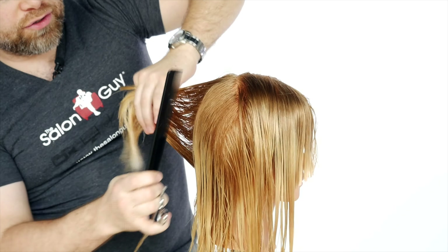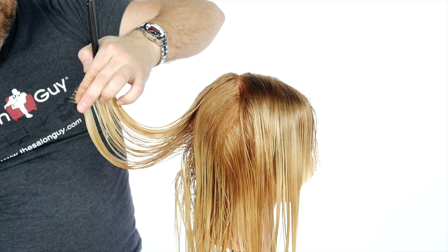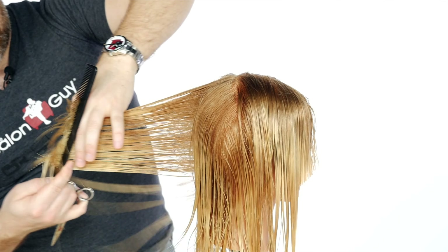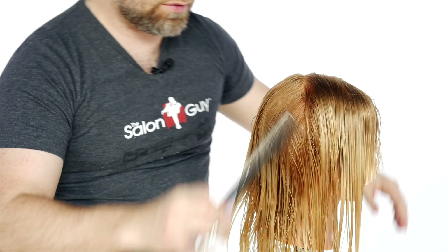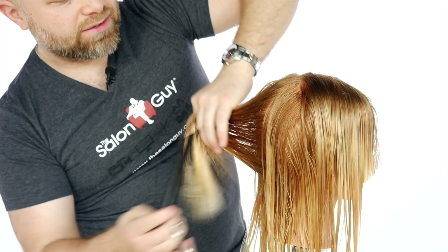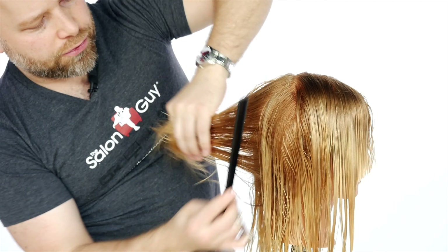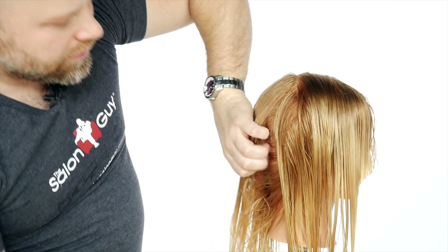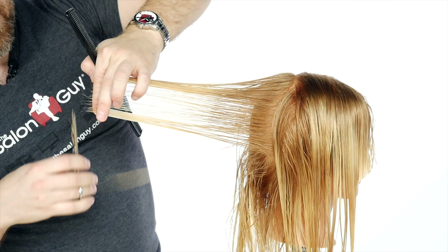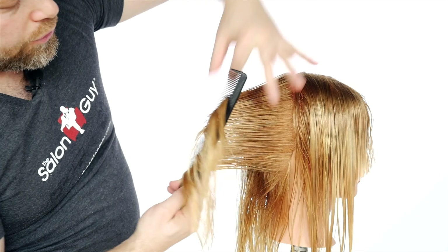We still have to work this through the length, so we comb everything straight out from the head and you'll see where we left off — there's the area that needs to be cut. We bring that all the way down to the very end, and those ends drop out. What drops out is the length — you don't want to cut that. The key is to cut just what is in your hand and let the length fall out. That will keep a solid, thicker baseline. If you cut too much, it thins out the ends and you'll create holes. Pull everything straight out from the head throughout the entire back to create beautiful layers.